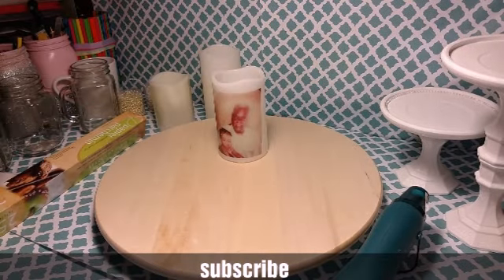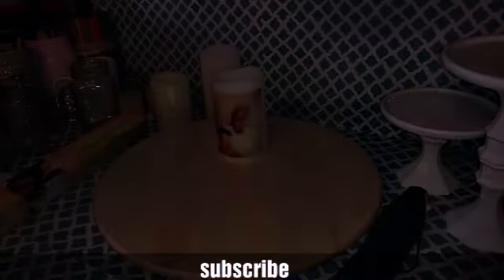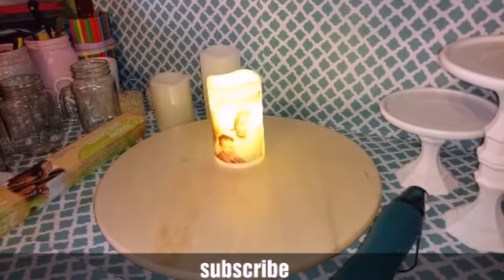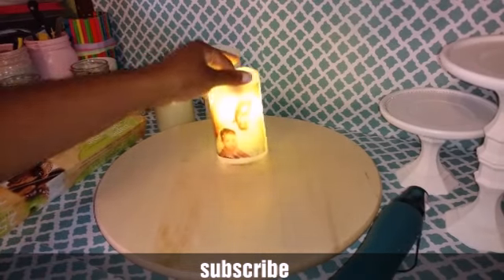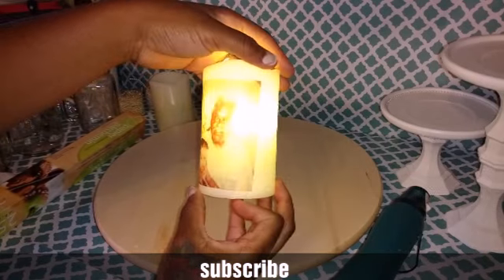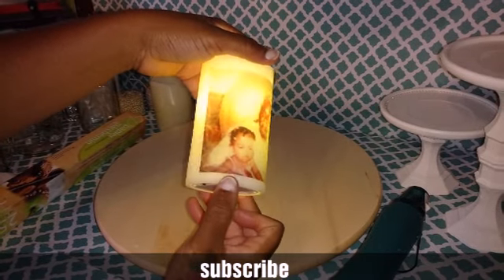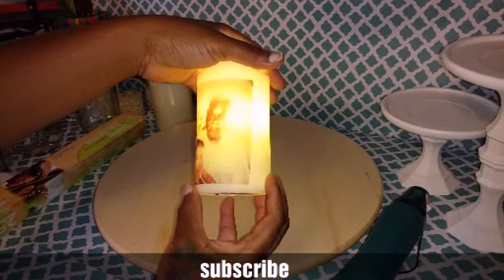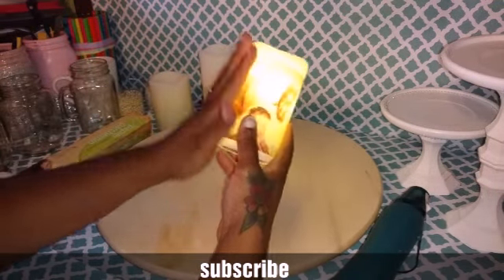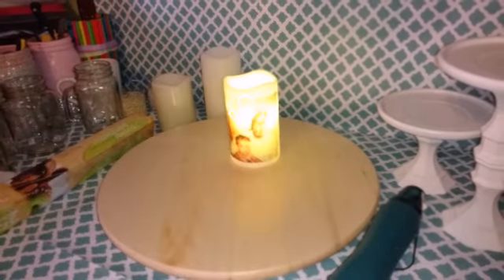That's how it looks — easy as that. You can wipe around it to get some of the extra wax off. Then I'm going to show you what it looks like with the light off — I'm going to light it up for you. And there you are — really pretty. The camera light is hitting the candle and it looks a bit different but it's on there really good. And that's how you do your candle.